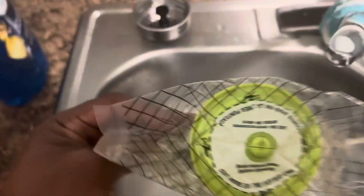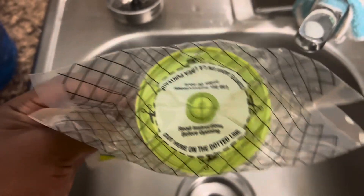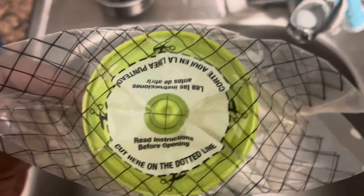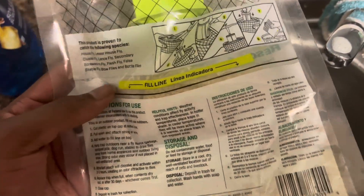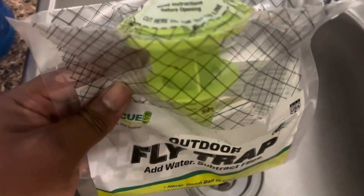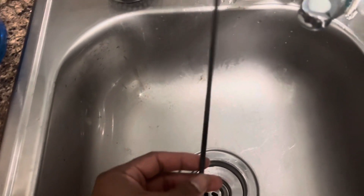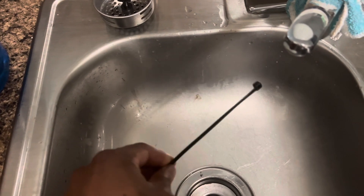The first thing you're going to do, as you can see, is cut the top part open. It says cut here on the dotted lines — pretty self-explanatory. Then you're going to add water to the fill line. Basically, whenever you add the water, you pour this little green thing up. What I do is use zip ties and put it wherever I see fit outside to keep the flies away.